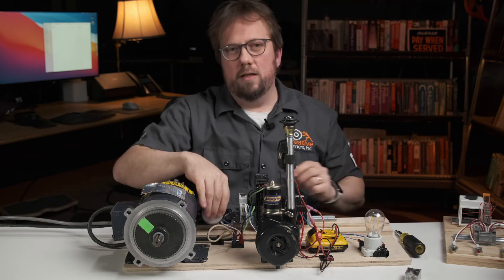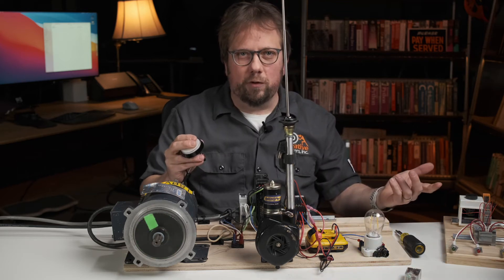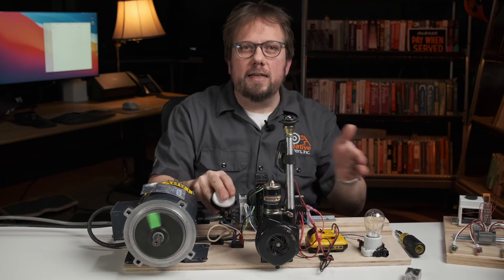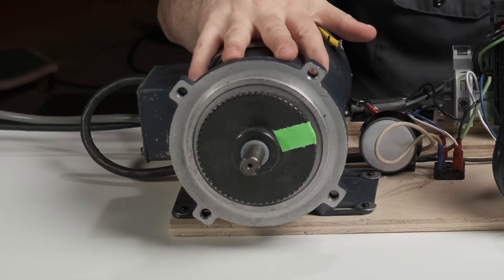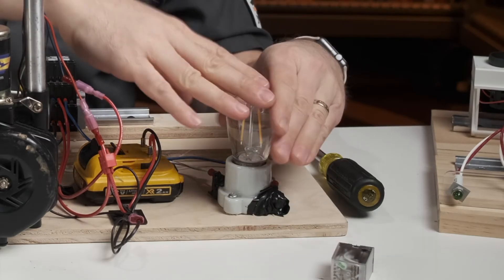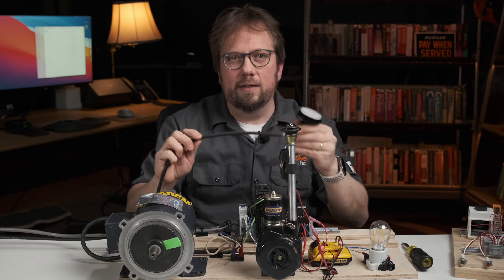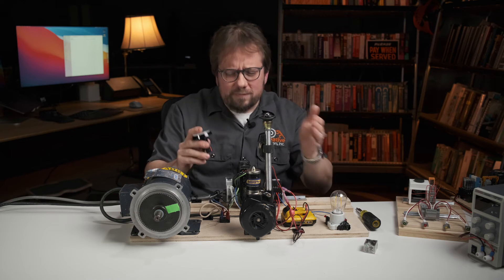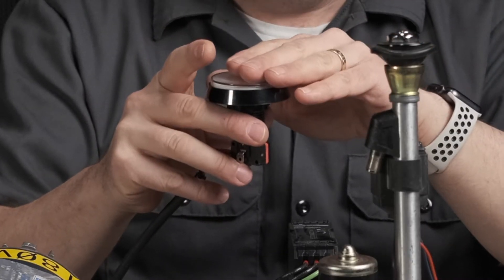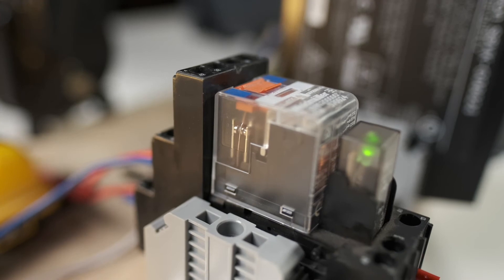Now when I press the button, both motors run and the light turns on. Each pole is isolated from the others, so these circuits don't need to be the same voltage. We've got a 180 volt DC motor, a 12 volt DC motor, and a 120 volt AC light — all operating from the same little 24 volt DC signal line running over a single pair of wires. So now you can get a sense of how useful these relay switches are. They let us isolate the control signal from the power circuits, letting us use just about any switch or sensor to control the power circuit, even if they are wildly dissimilar voltages and currents.